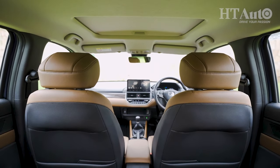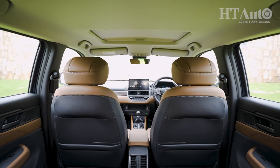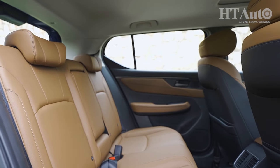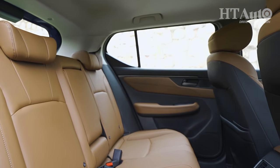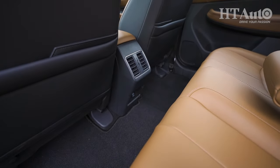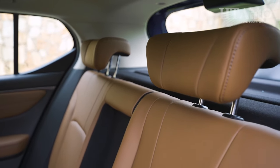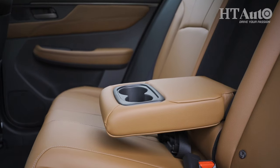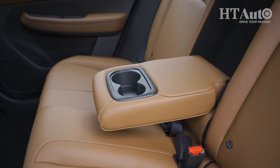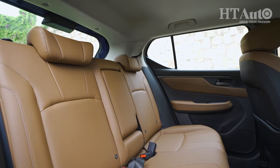What the Elevate loses out on in terms of features versus its rivals, it more than makes up for with a very generous back seat space. There is a slight floor hump but even then, for three passengers the Elevate is perhaps your best bet for comfortable journeys in mid-size SUVs. The seats are decently well cushioned. If there are just two passengers at the back, you can use the central armrest, and the decently large windows at the back further let light into the cabin.